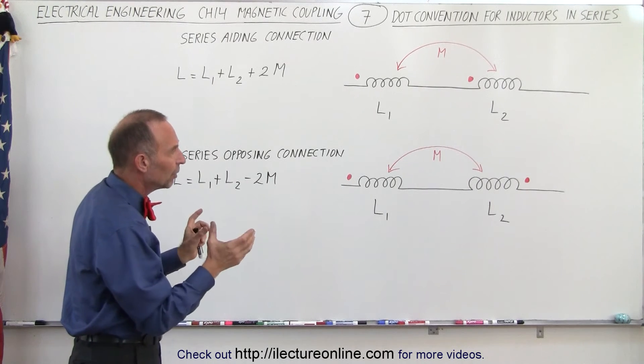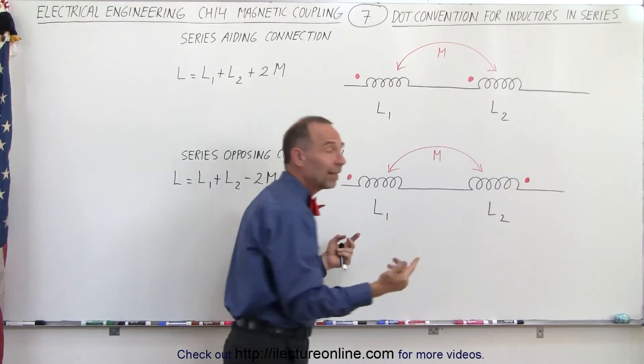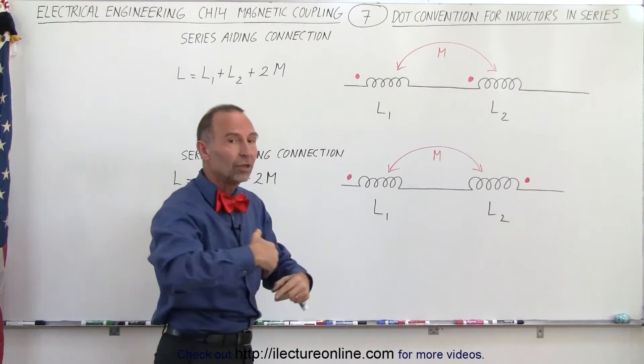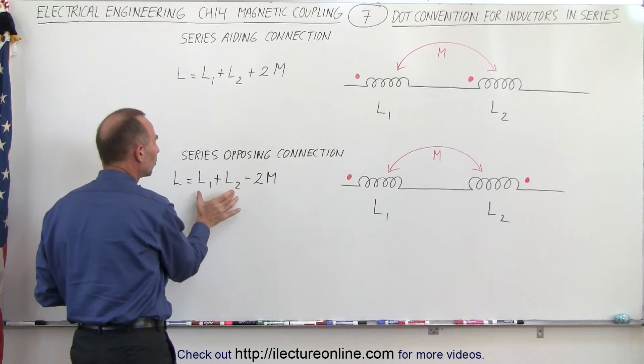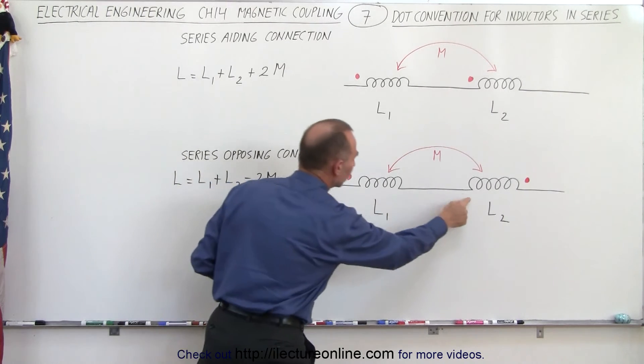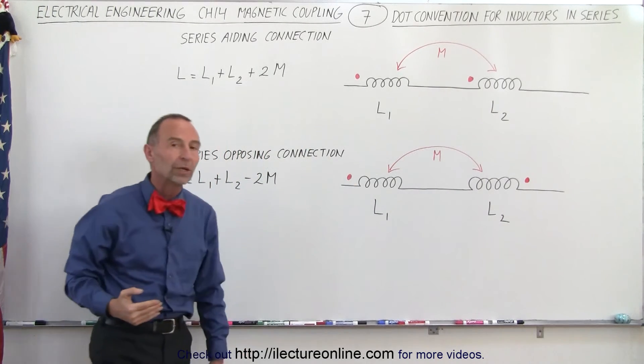But what if we connect them such that the polarity is in the opposite direction? That means then that the mutual inductance will work against the self-inductance, and in that case the total inductance will be the sum of the two individual inductances minus twice the mutual inductance between the two inductors.